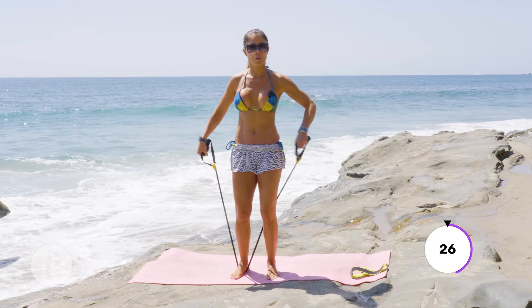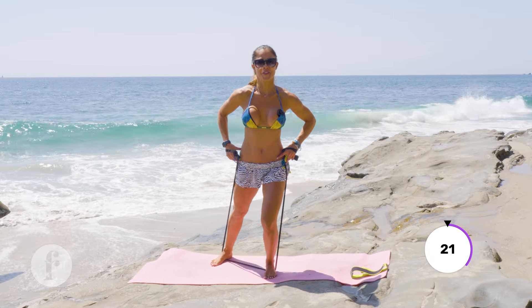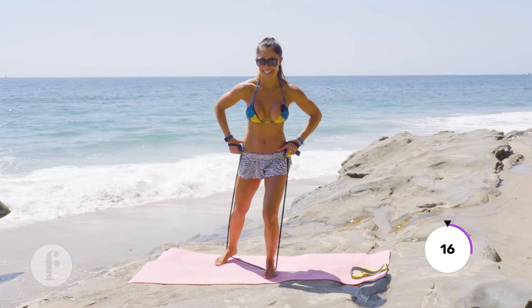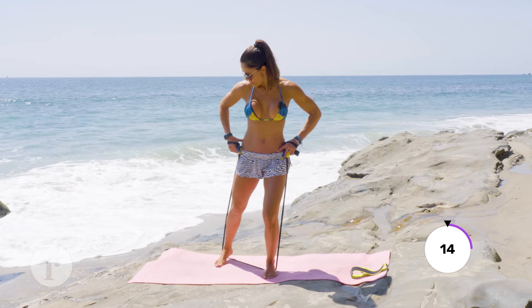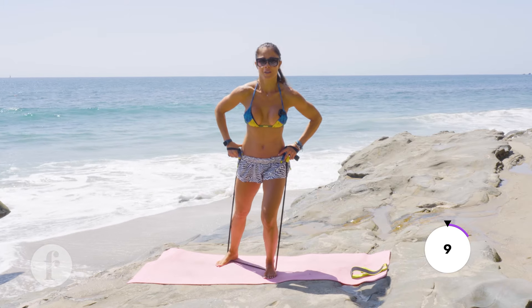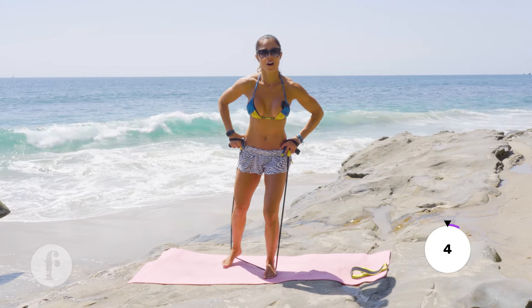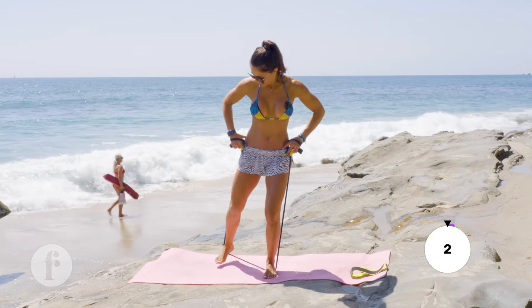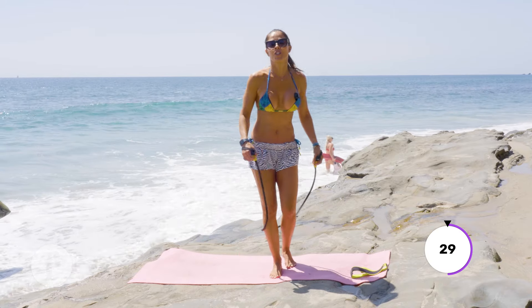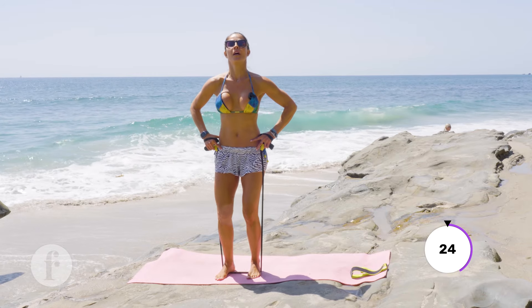Another one you can do with the band: we did side taps, now let's do diagonal. I'm stepping to the side and going diagonal — one, two, three, six, eight, big step nine. We're gonna jump in the water after, right?